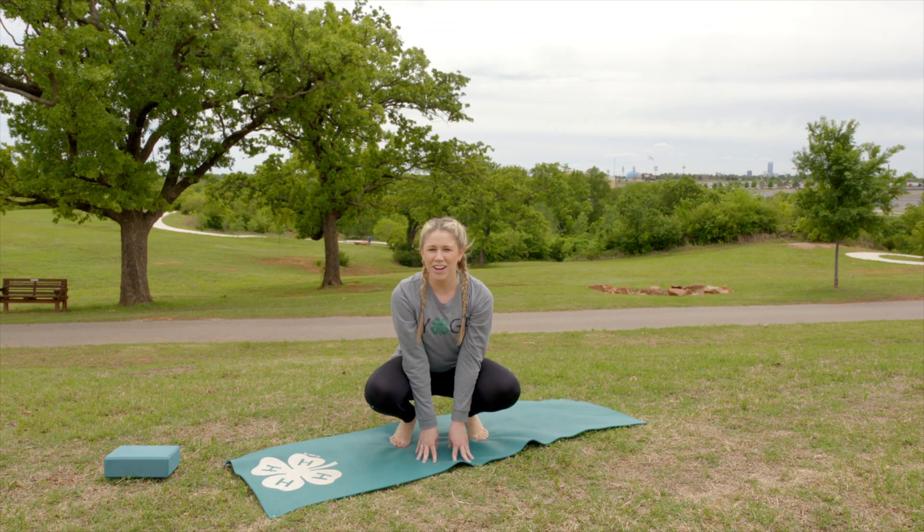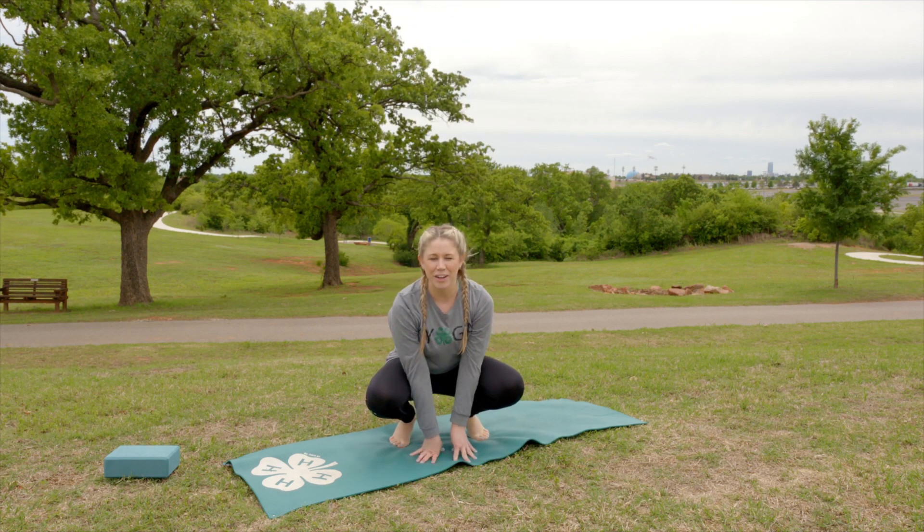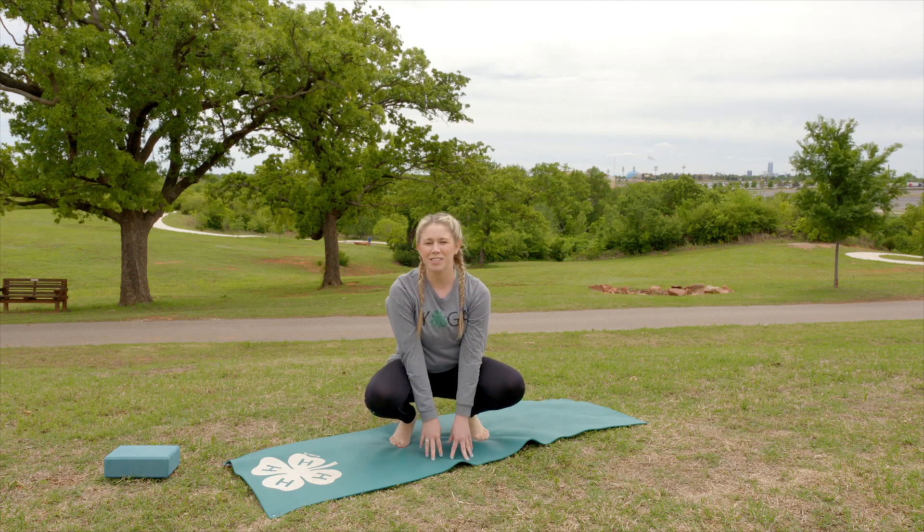If you don't want to jump all the way up in the air, you can just come up on your toes and back down in your spot. I'm Amanda with 4-H Yoga for Kids, and this has been a frog pose.